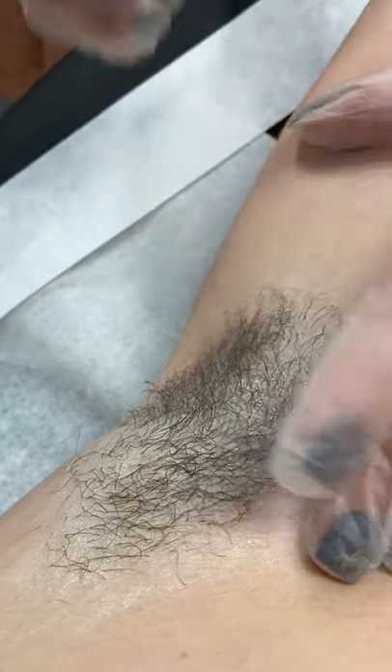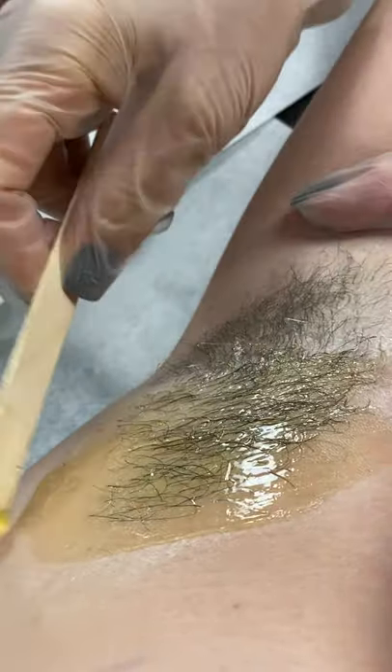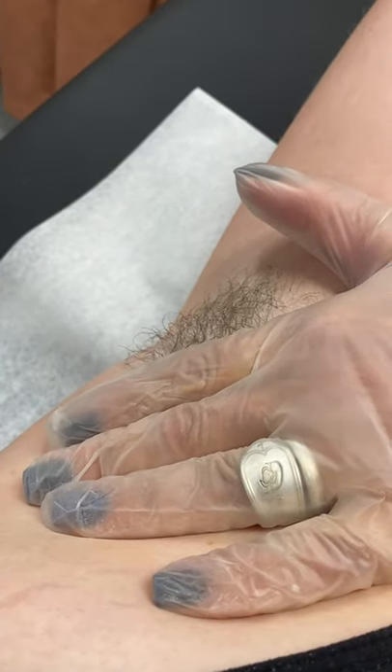I'm going to do this in two sections, pulling the skin nice and tight. Starting at the bottom, I'll apply the spatula strip in the direction of the hair growth, using nice firm pressure and rubbing in the same direction as that growth, holding the skin nice and tight.